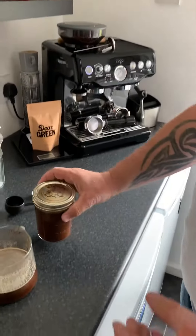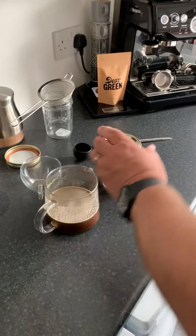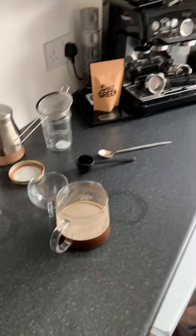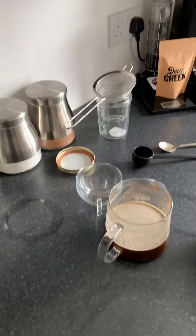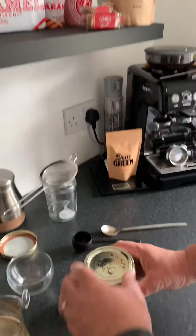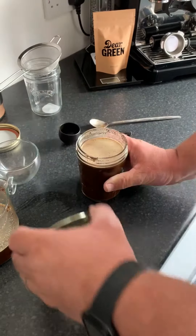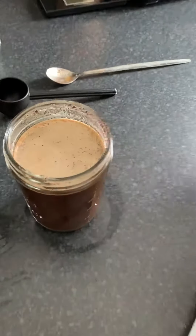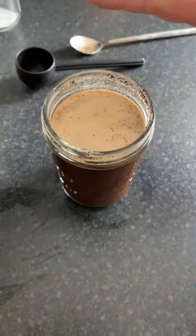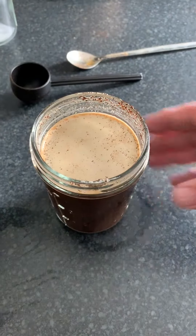I've got one prepared earlier, so here we have one that's been in the fridge for 24 hours. There we are — cold brew. You can see a nice crema on the top from the beans, and it's been cooling and brewing in the fridge for 24 hours.